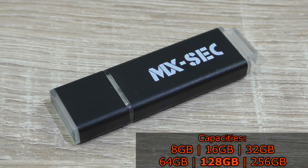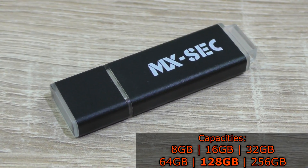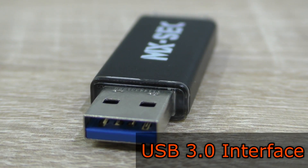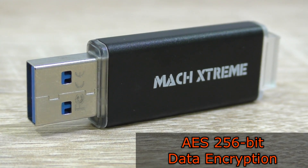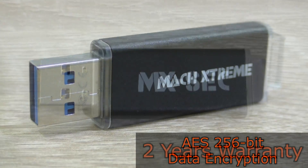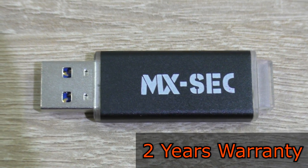Mach Xtreme has sent me the 128GB version of their MXSEC drive, but there also are 8, 16, 32, 64, and 256GB versions available. As you'd expect, the USB 3.0 interface is used. The most important feature is the support of AES 256-bit data encryption, so you know your data is secured. Mach Xtreme backs the MXSEC drive with a 2-year warranty.